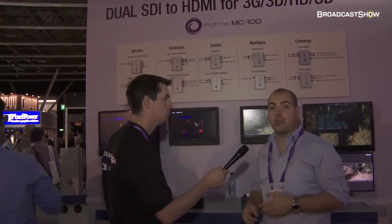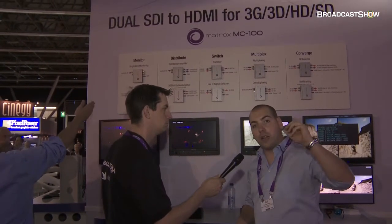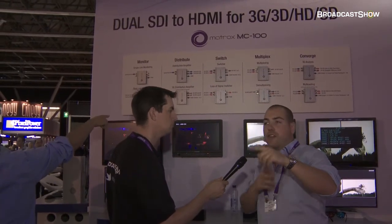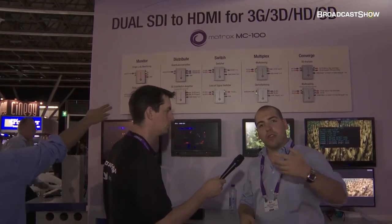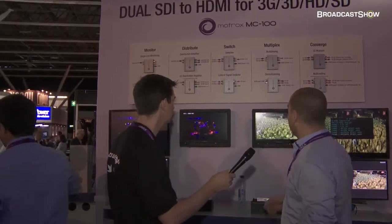It's also a multiplexer and a demultiplexer, so two HD-SDI signals come in. They get multiplexed into one 3G-SDI video stream. And then on the other end, this stream gets again separated into two different videos.